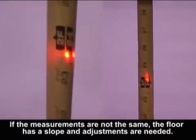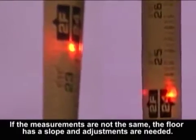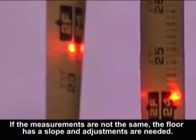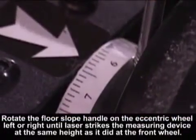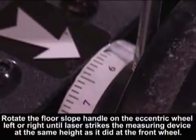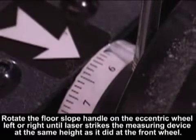If the measurements are not the same, the floor has a slope and adjustments are needed. Rotate the floor slope handle on the eccentric wheel left to right until the laser strikes the measuring device at the same height as it did at the front wheel.